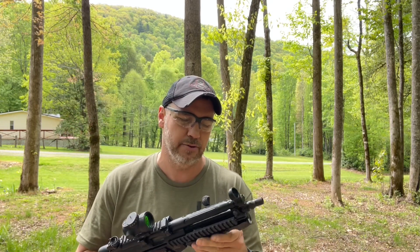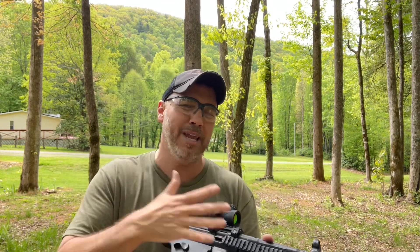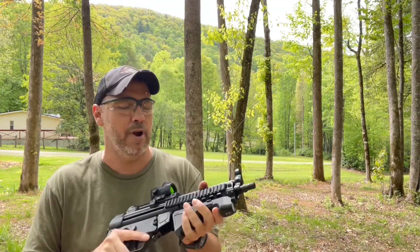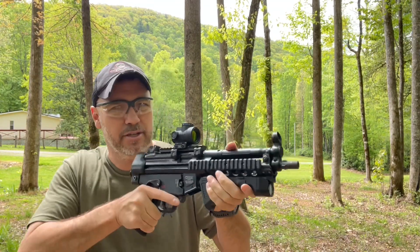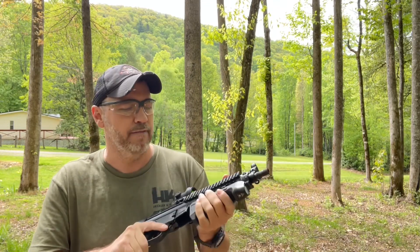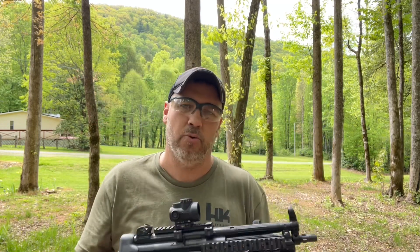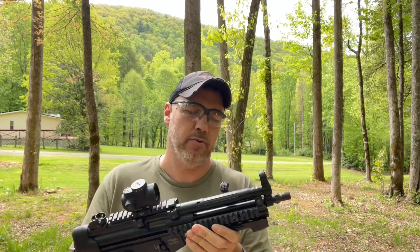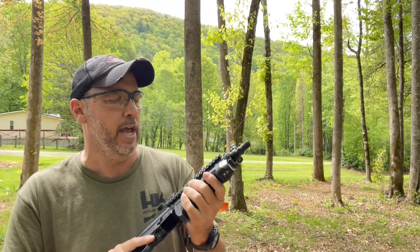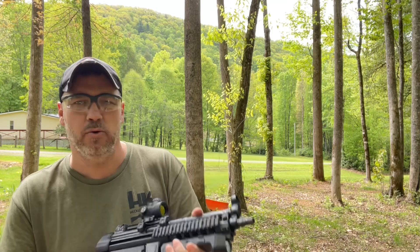I've had no flickering or issues. If you're looking for a way to put a light on something that may be a little difficult — like a pistol — you can put this on a rifle too. This might be the perfect setup because it's all made into one configuration, one small package. It's not heavy and doesn't add a lot of weight. This is on a Knight's Armament rail on this HK, and it fits perfectly, tightens down great.